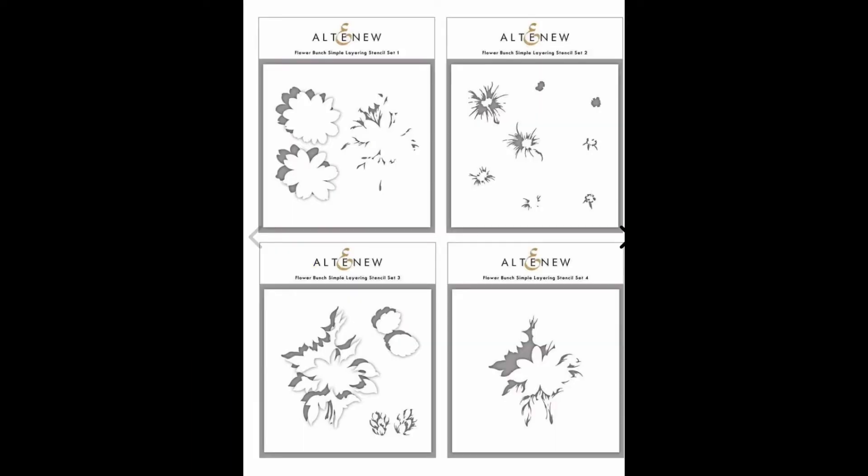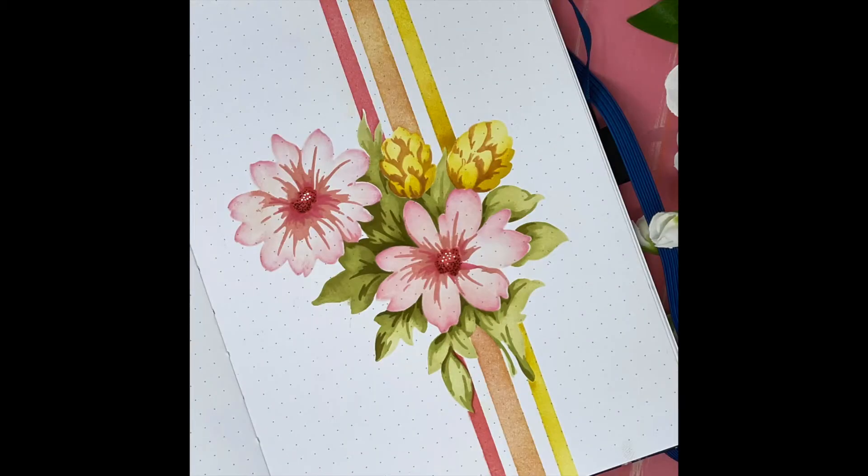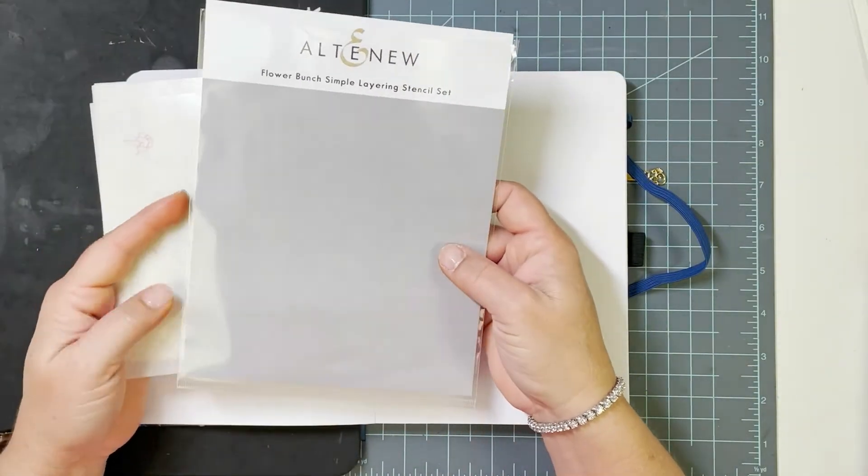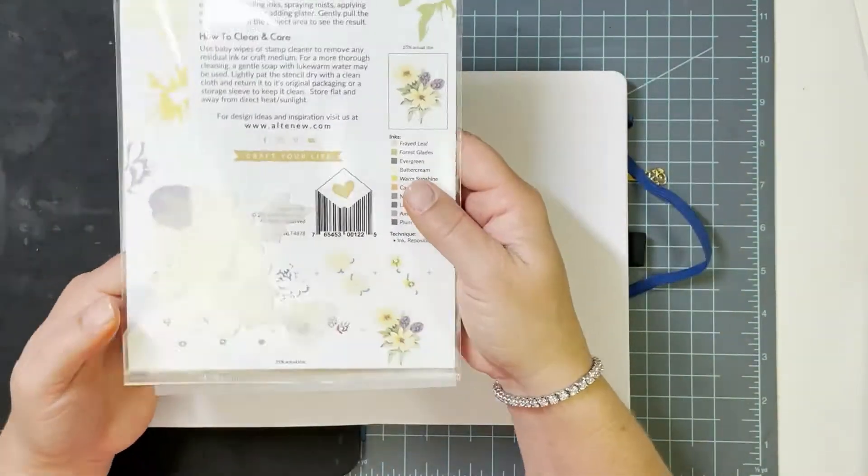Hi, welcome back to my channel, it's Trisha. Today I thought I'd share some tips on using layering stencils that have been so popular lately, and also share how I've been using the different types of blending tools that are on the market today. This is the project that I created using the flower bunch stencil from Altenew, and I wanted to share my process and talk about some things I've learned along the way.